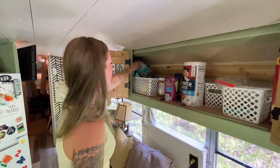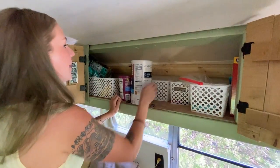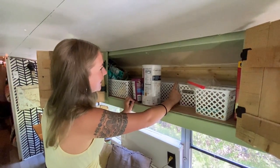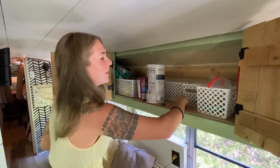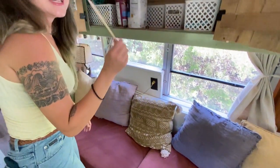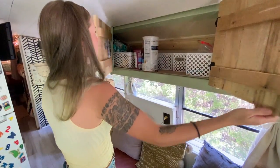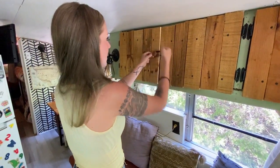This is where we keep all of our bread and oats — we need to go grocery shopping. This basket is specifically for mac and cheese because Shane, he just loves his mac and cheese. And this is where we keep treats like honey sticks, applesauce pouches, big bars — things the kids just really love to eat that we always like to keep around.